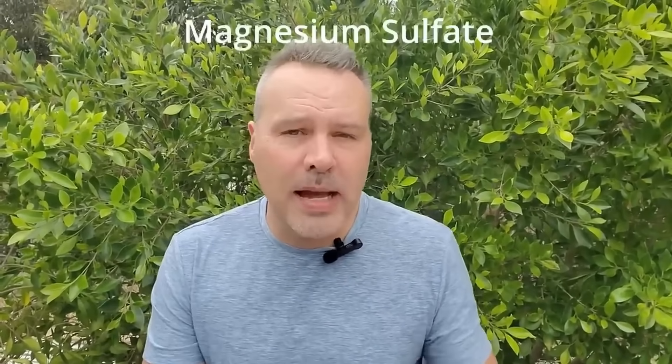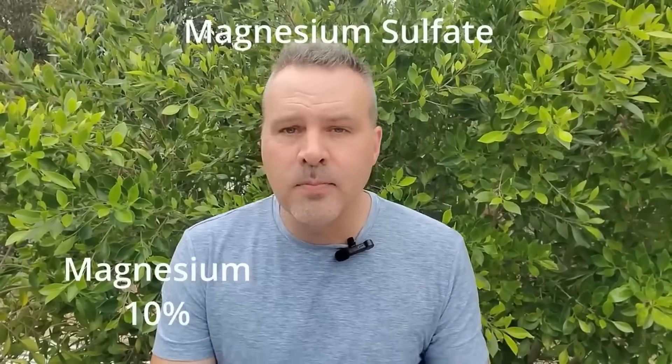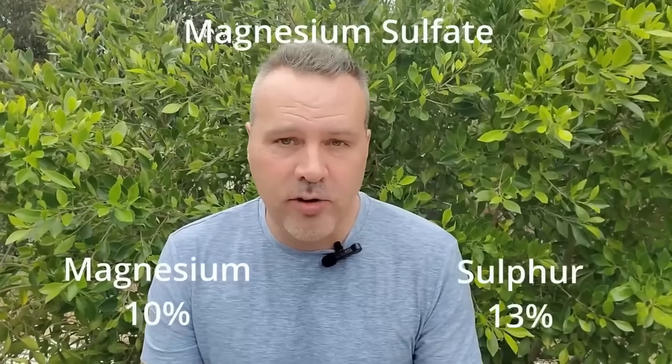Before we separate myth from fact, what exactly is Epsom salts? Epsom salts are magnesium sulfate — 10% magnesium and 13% sulfur. Plants do need them, but usually in such small amounts that there are plenty of both of those nutrients in your soil already. The only place where that might be a problem would be commercial agriculture, but that's not describing our home gardens, especially organic gardens.